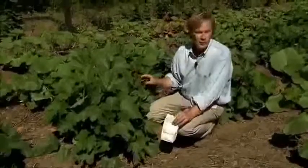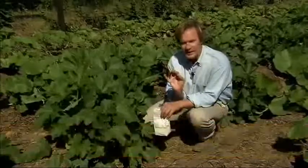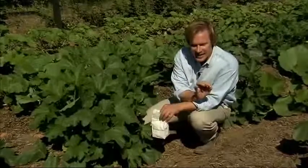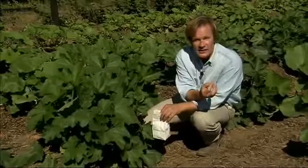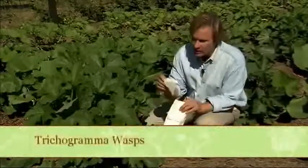I want to tell you a way of dealing with pests, which sounds like it comes right out of a horror movie. It's about an insect that lays an egg within another insect's egg. That insect hatches and devours its victim. And that's what I'm doing here — I'm taking cryptogramma wasp eggs and placing them underneath these squash vines.